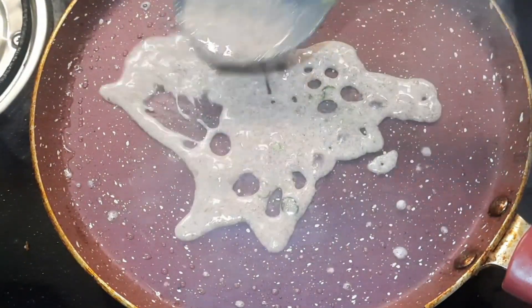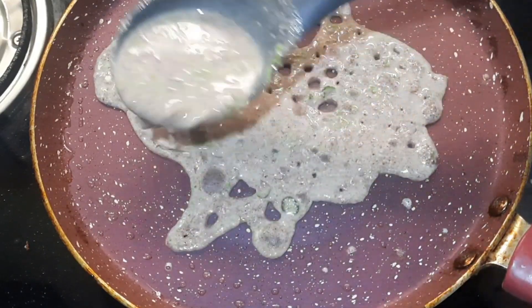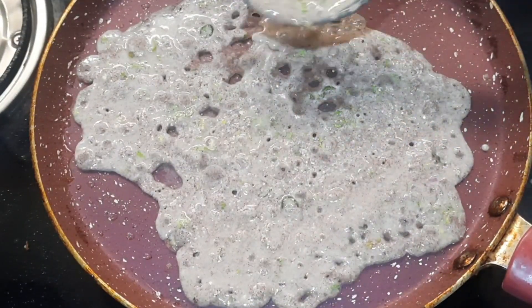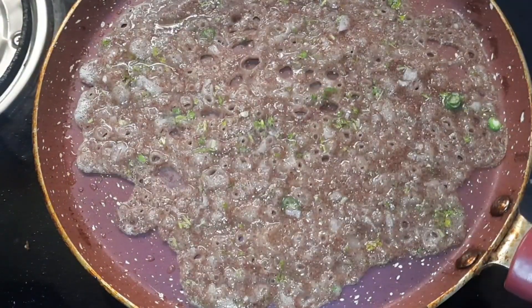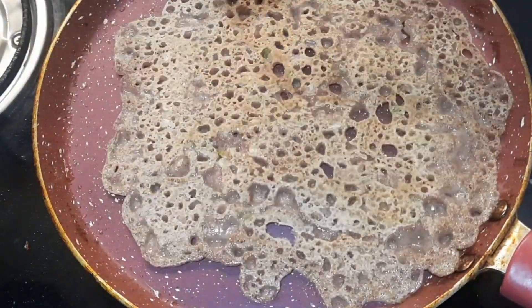Let us make one more dosa. Grease the medium-hot tawa with oil and pour the dosa batter into it. You have to give it a shape since the batter is very thin. When the batter becomes slightly dry, grease it with oil.